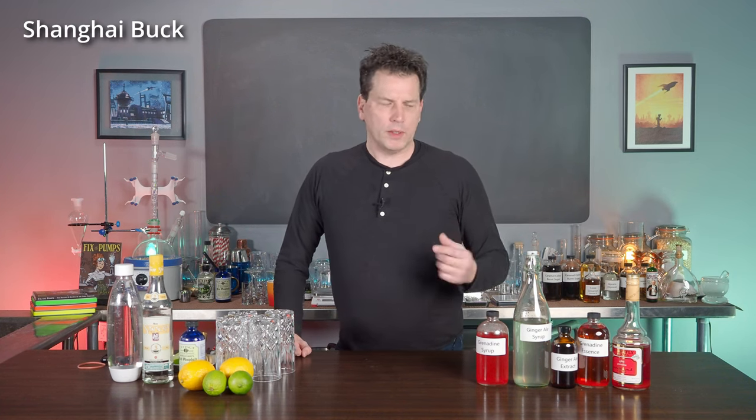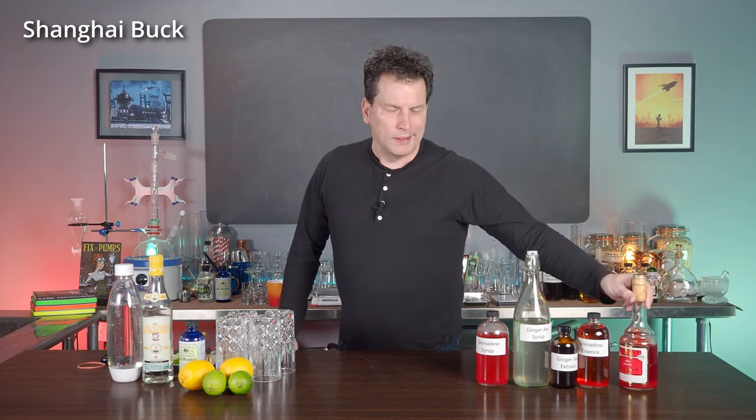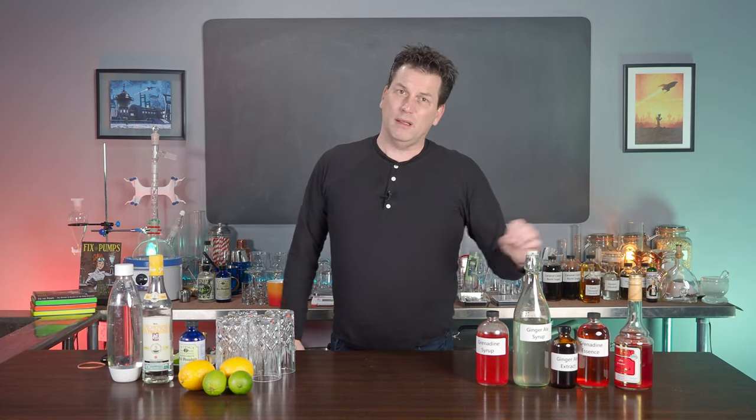The Shirley Temple is a terrible drink, especially when you use modern pale ginger ales and cheap grenadine. However, if you mixed it with grenadine made in 1901 and ginger ale made from the same time period, you'd get a much different drink.